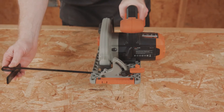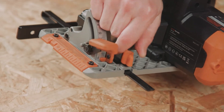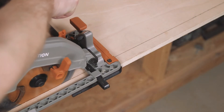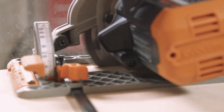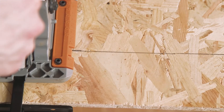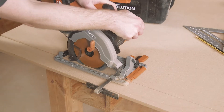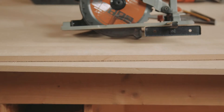A straight edge guide is included — this slots in here and will assist you with straight line cutting of your sheet materials. There are also base indicators at 0 degrees and 45 degrees, and you have clear visibility of the blade along with a channeled airflow system, which ensures optimum visibility of your cutting line.